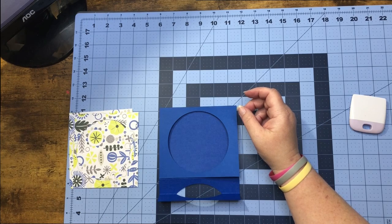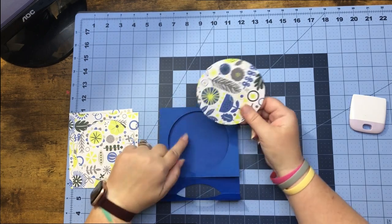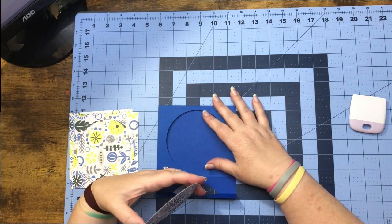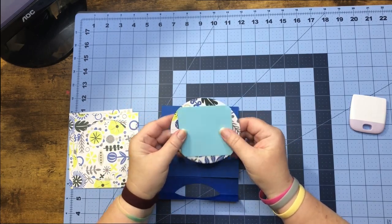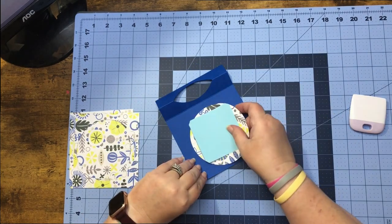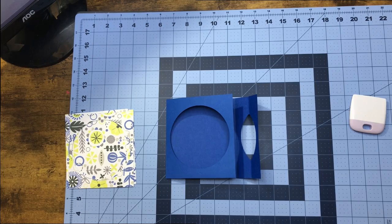I am going to be using four magnets. Also, the center of my circles I kept, and I'm going to use that for the back of my card for a message. I just took one of my other circles and cut the edges off to make it fit inside like so, and I'm going to put that on the back of it. Now for our magnets, let's get those out.